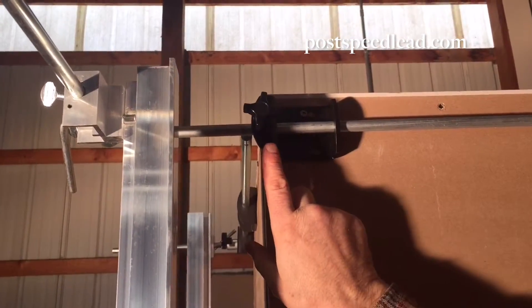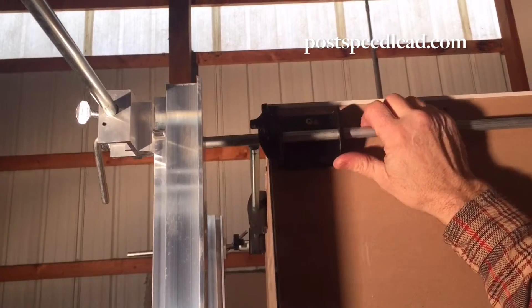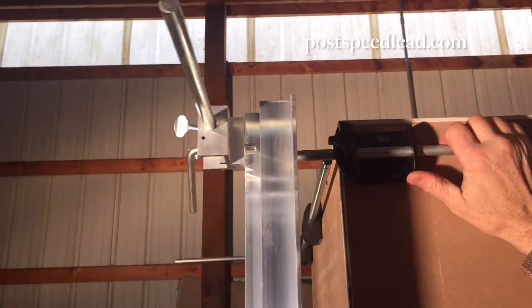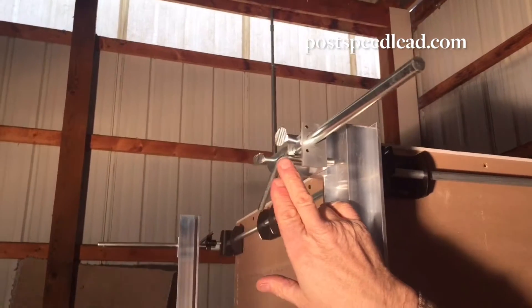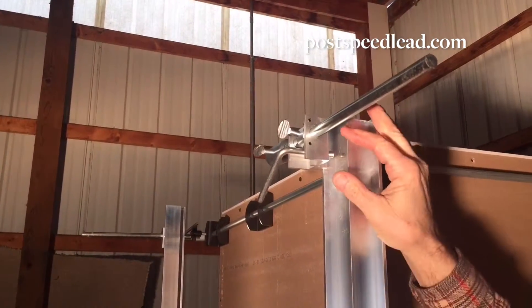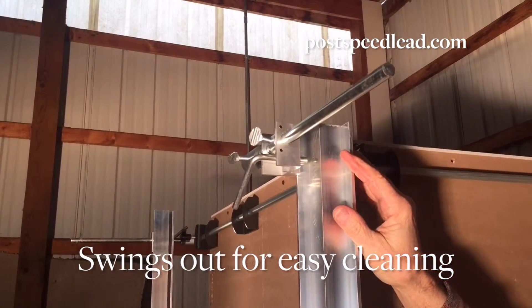Any adjustment is made right here by loosening this and sliding the rod back and forth, and the same is true with this thumb screw. When it's loosened, this head slides back and forth to plumb the wall.